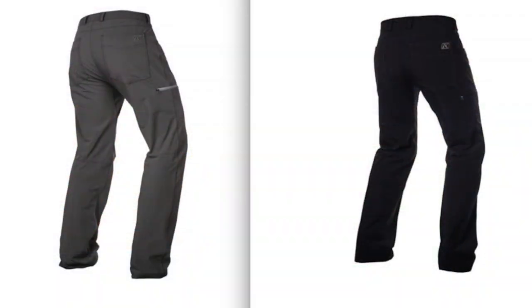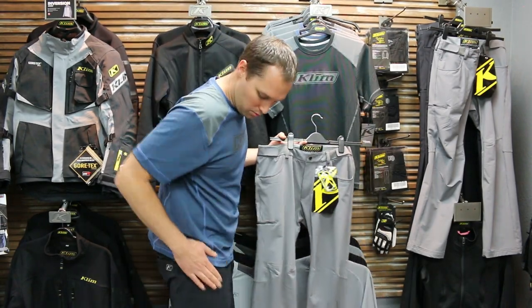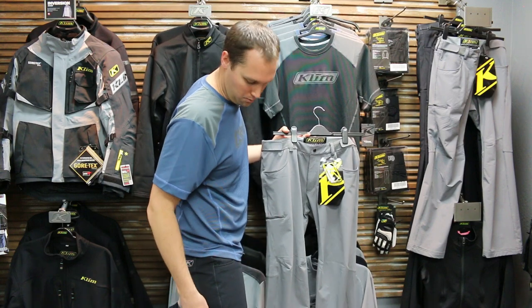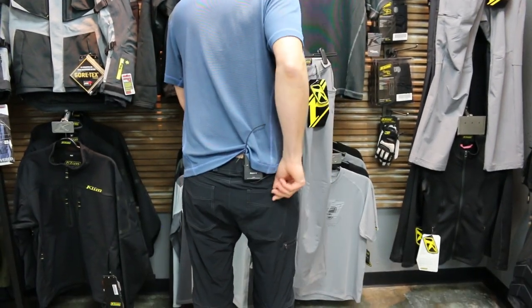They're comfortable and they're made for riding. They've articulated the knees so they're better for the bent position. You've got two regular pockets on the hips, a really neat pocket on the side of the leg, and then two rear pockets in the back.